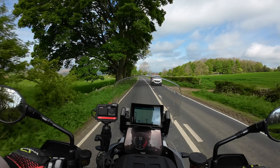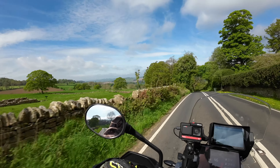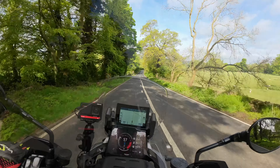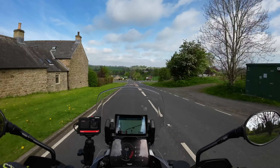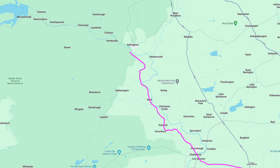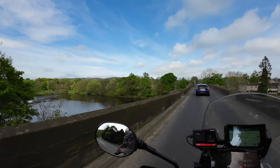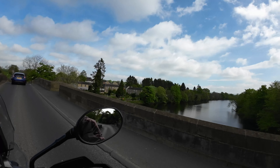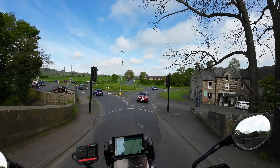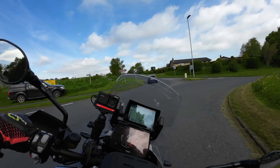Dropping down into Chollerford, you can see the remnants of the Roman wall on the left. At the bridge, Chollerford turns off to the left but we're going straight ahead, heading north. There's a quaint little bridge here over the River Tyne where wild water swimmers usually come on Sunday mornings. The hotel on the right, the George, is where the French football team stayed when the Euros were held in England a few years back.